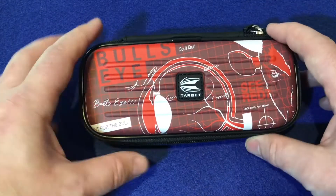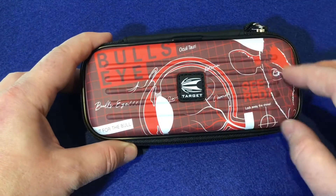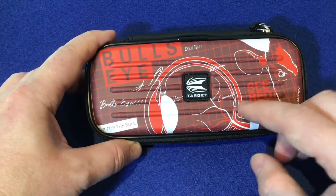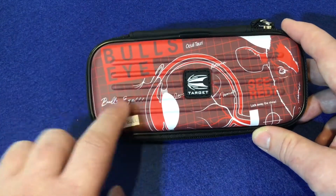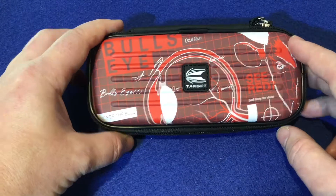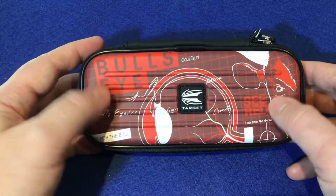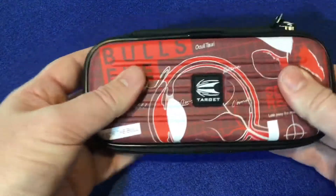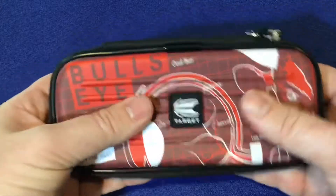Have a look at the case itself — it's got this red blueprint on it and it's the bullseye theme that they've gone with. It's got a picture of the bull, and you've got the Target Darts logo just in the centre there, bullseye again. On the back, it's just a plain black. This is a strong EVA material so it keeps that hard rigid case so it doesn't squish.